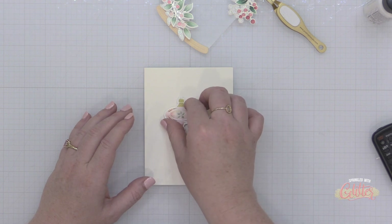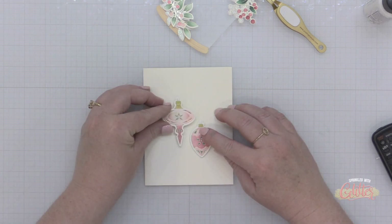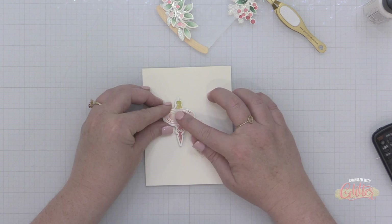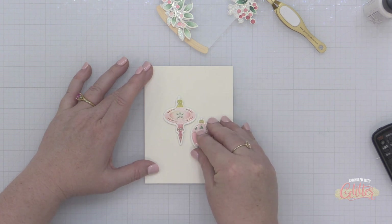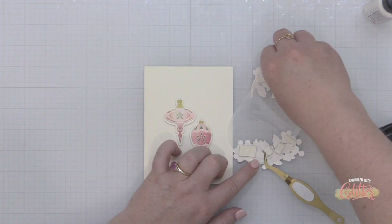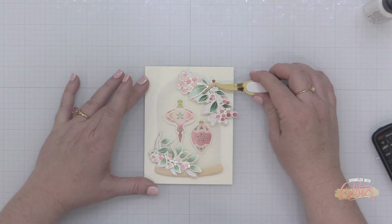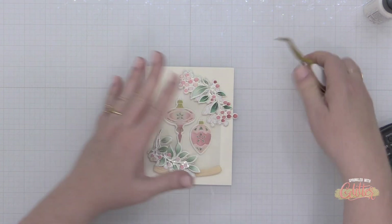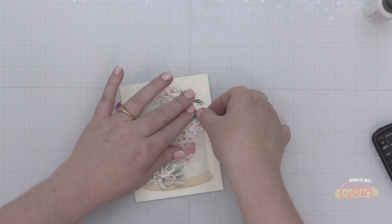Once I have everything positioned where I want it, I'm going to take a couple of these ornaments and place them onto a panel of ivory cardstock. I used some of the brand new Pinkfresh Studio inks on all of these images. There are 24 new inks — six color collections with four colors in each. I used the Rose Garden collection, which includes Cherry Blossom, Peony, Begonia, and Mulberry Blush, and the Green Gables collection, which includes Sage, Eucalyptus, Spruce Tips, and Lush Forest.